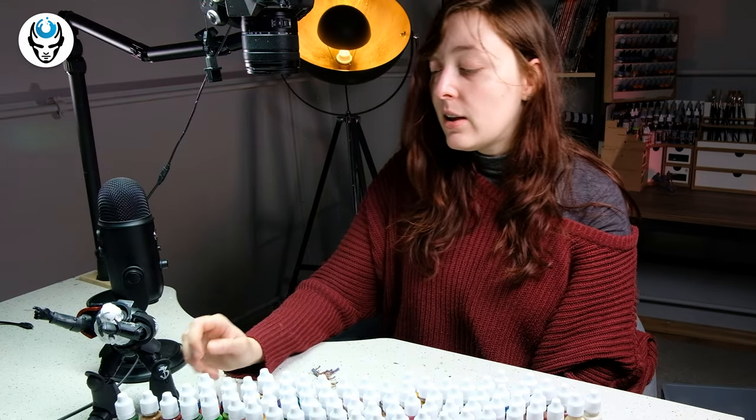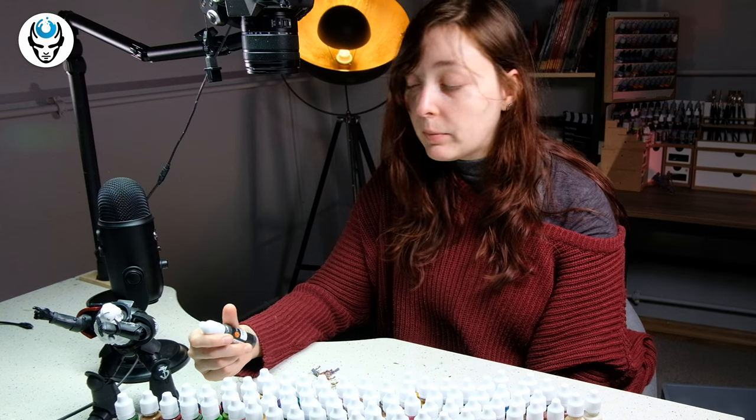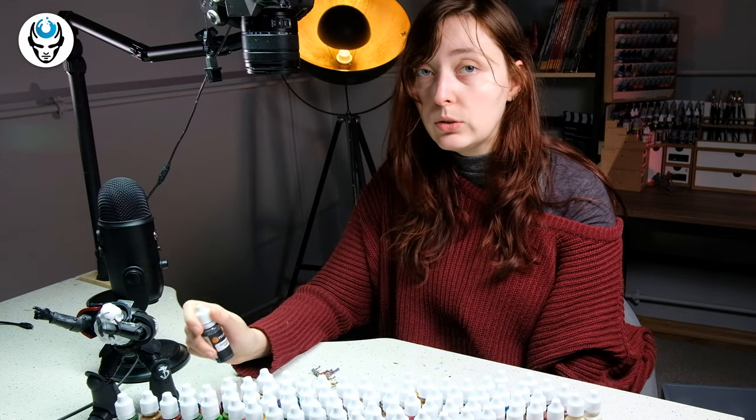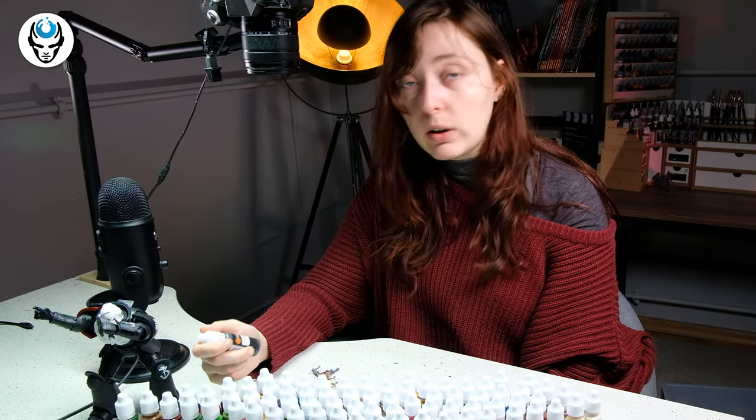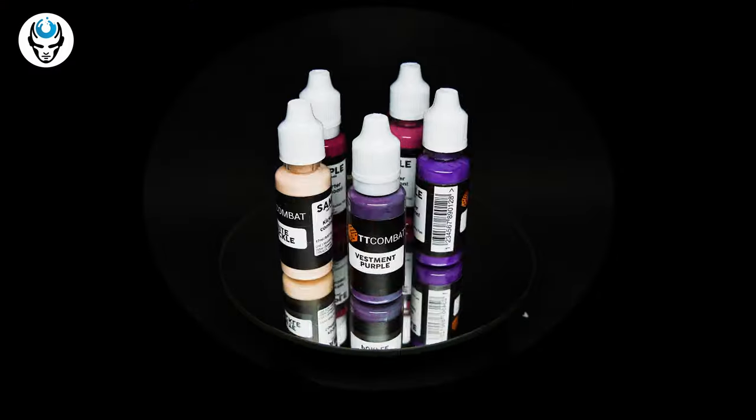Hi guys, welcome to the new video. Today we'll be reviewing a new paint from TV Combat — a company you may already know from the hobby. They sell everything connected to tabletop games: paints, accessories, painting accessories, everything. I was quite surprised to hear they are coming out with new paints. This is from their new Kickstarter and they asked us to review whether those paints were usable. We were presented with a wide range of colors.